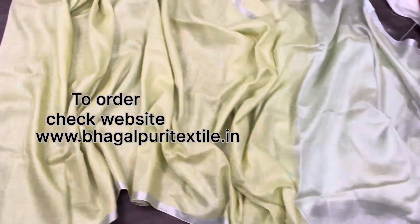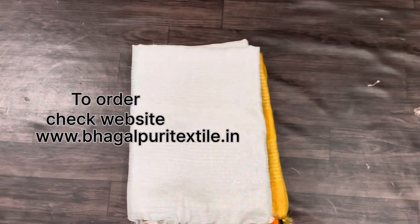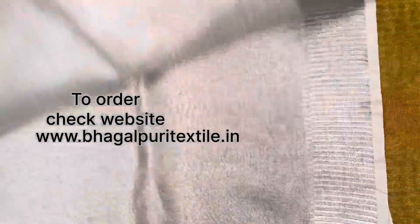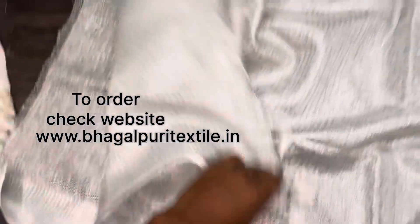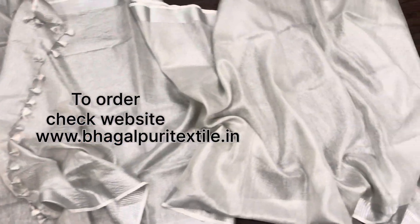Now I'll show you the second sari, which is in tissue lilan — silver tissue lilan. You can see the gold-silver zari and the shining texture of the zari. There is a beautiful tassel in white and silver zari. This is the anchal part in silver tissue lilan, and you can see the texture of the fabric which is very flowy and lightweight.